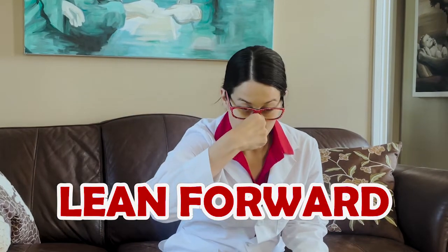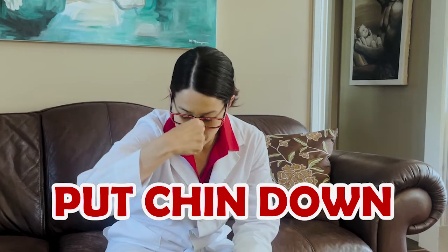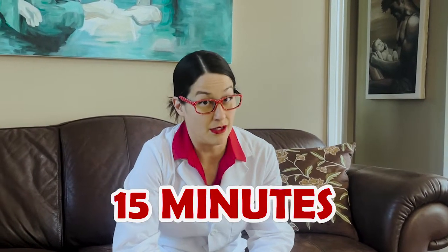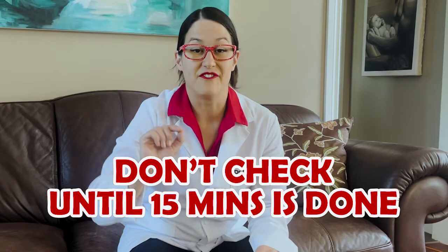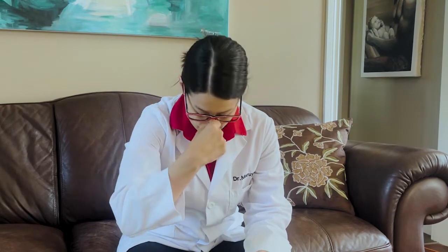You also want to sit up straight and lean forward. You hold it like this and lean forward — that will help stop the blood. You lean forward and hold it like that for 15 minutes. That's a long time, because some people want to check if it's still bleeding. You have to pinch your nose and hold it and not check until the full 15 minutes is done. Hold it nice and tight, lean forward.